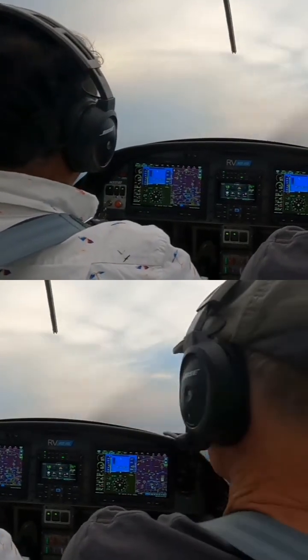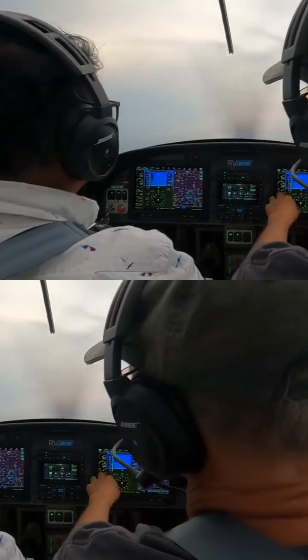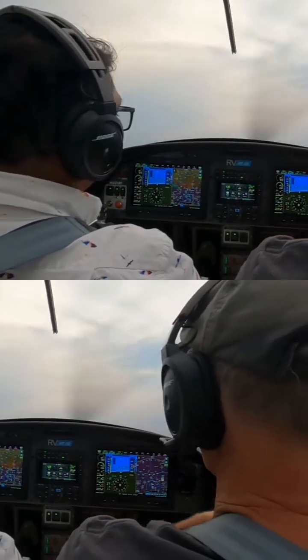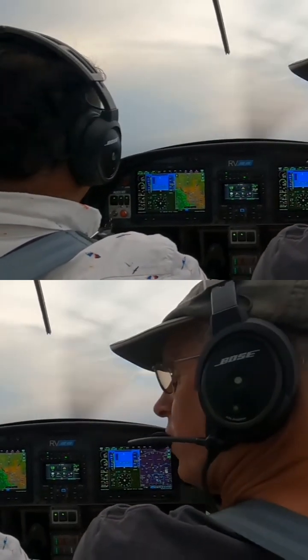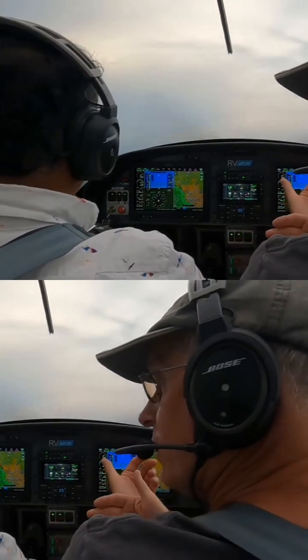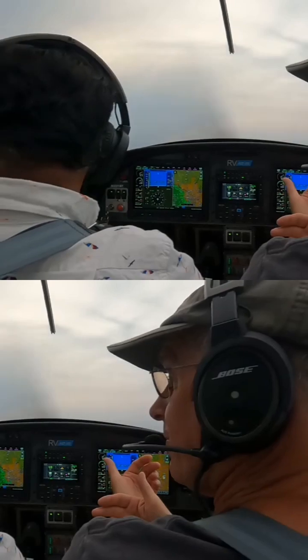RPM is a fixed number. On my engine, if I'm running 24 inches of manifold pressure at 2400 RPM, 24 plus 24 equals 48. As long as that number equals 48, it's about 75% power.